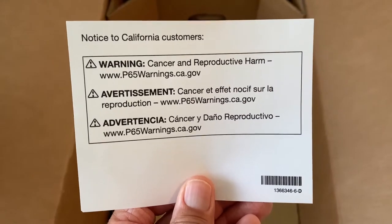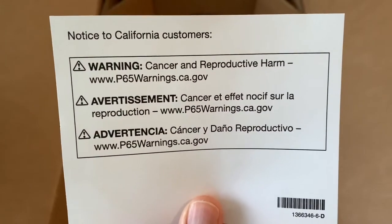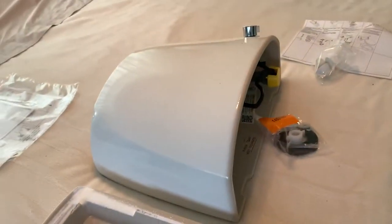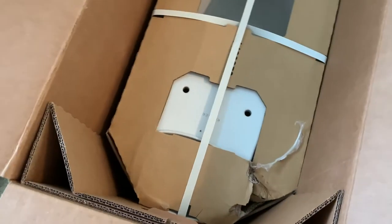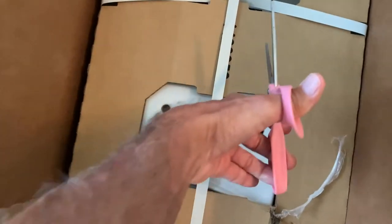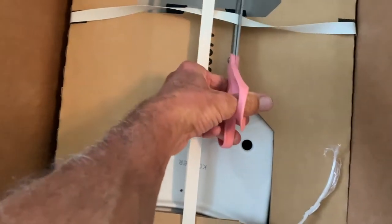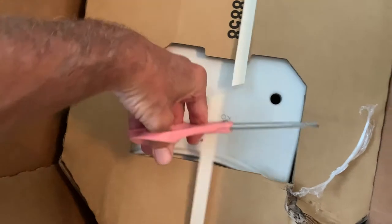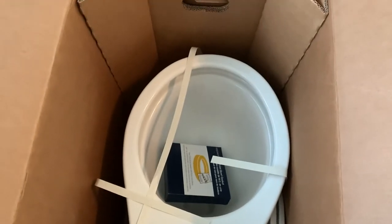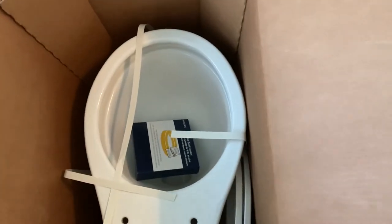What's this? Notice to California customers. All right, so anyway, we got to get to this. I brought my scissors. Here's our actual toilet — it's got the seat and everything. And I think we're ready to put it in.